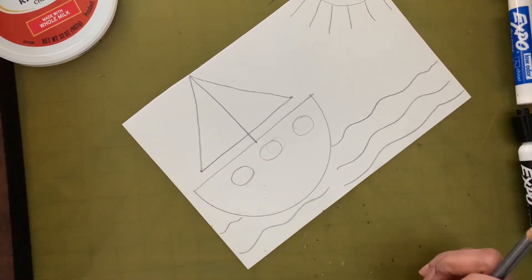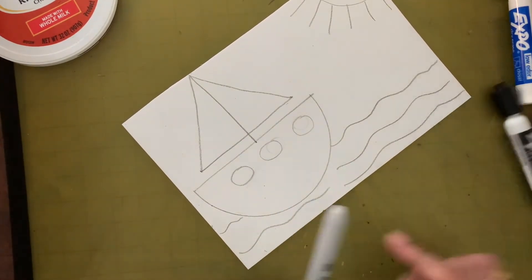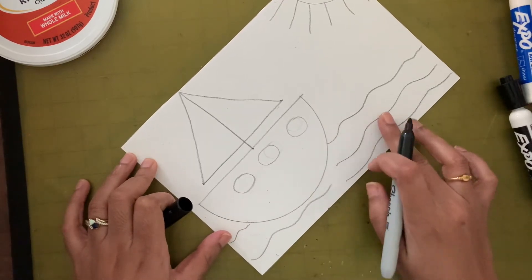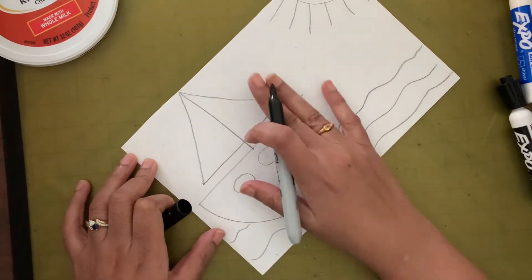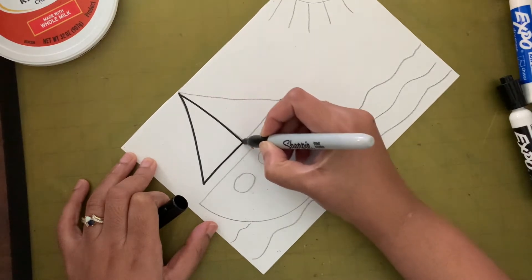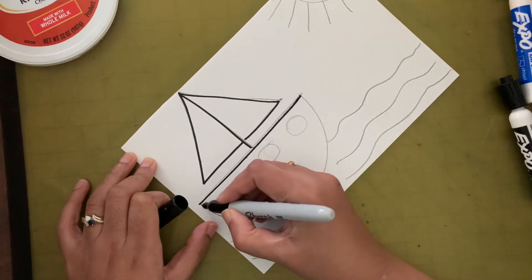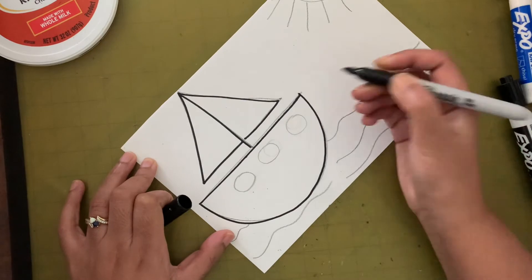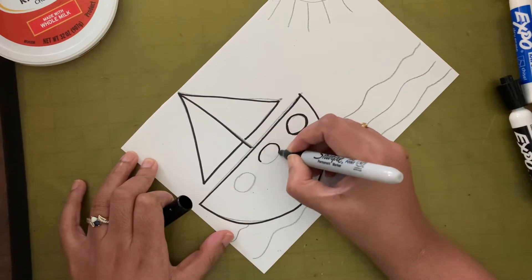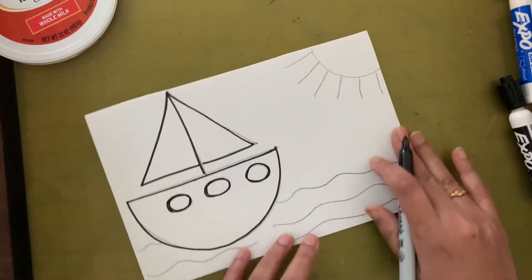Now let's take the black marker from your marker box. I'm going to take my Sharpie and outline all the lines that we made — I'll outline the boat and then the sun.